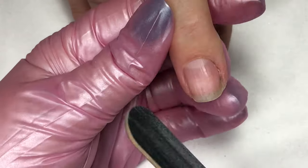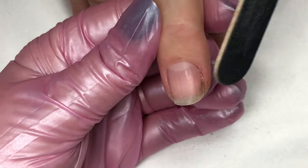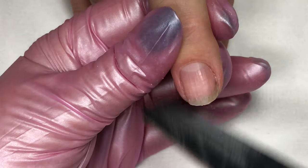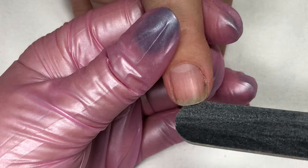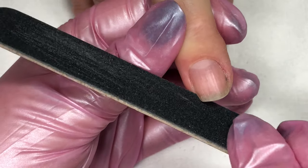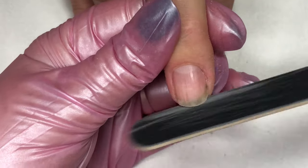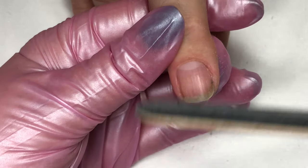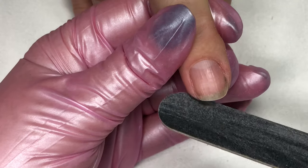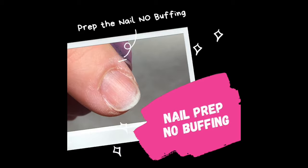Once you are satisfied with your shaping you are ready to move into the boost application. Just be sure you have not left any fringy bits or excess particles from your file under the nail, as those will get caught in the boost. One of the most exciting things about boost is there is no buffing of the natural nail — it just needs to be prepped with cuticle work and shaping.